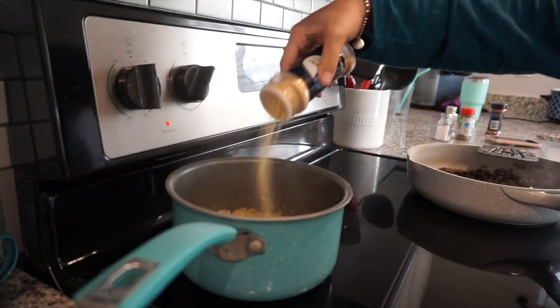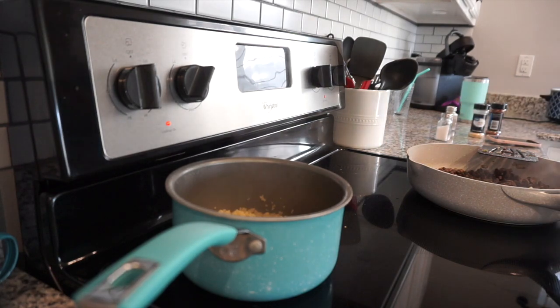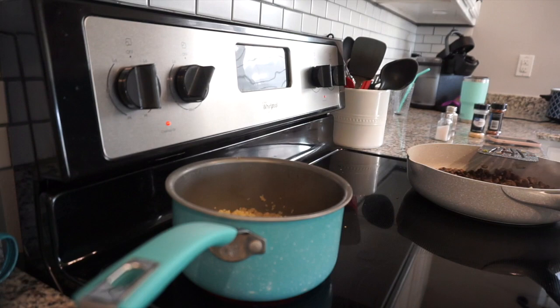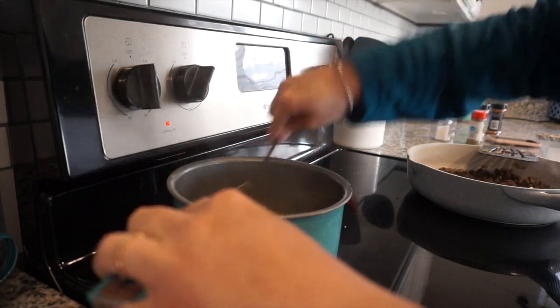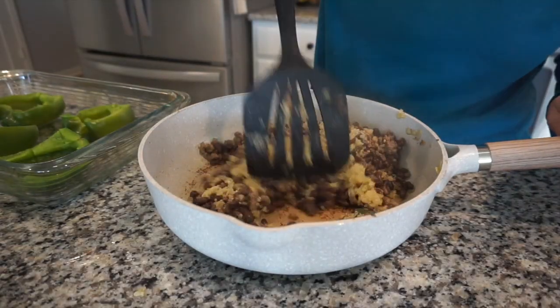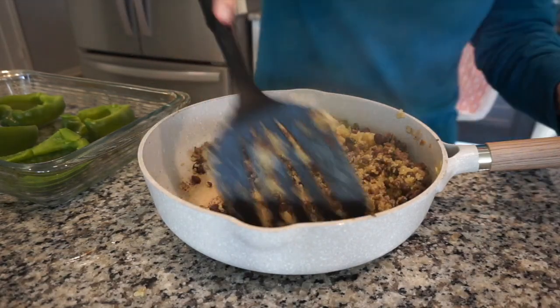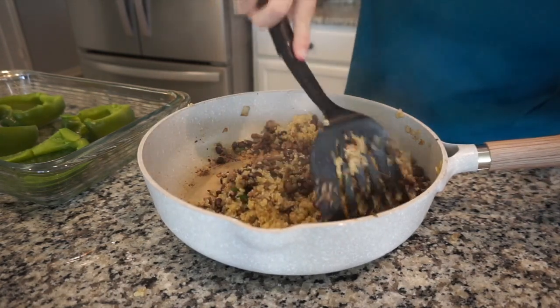I'm adding seasoning to my quinoa — when I cook quinoa it tastes very earthy, so I feel like I have to season it well. The chicken broth definitely helped this time; it was not nearly as earthy and gave it a great flavor. Right here I'm mixing the quinoa with the turkey and black bean mixture, and I'll be putting it inside the bell peppers to bake in the oven.